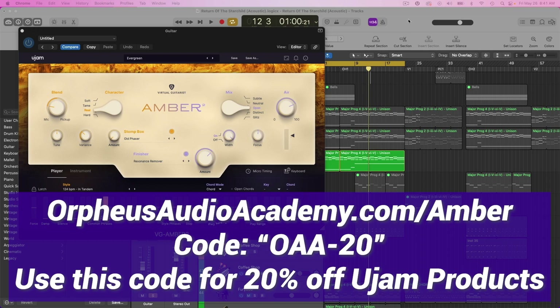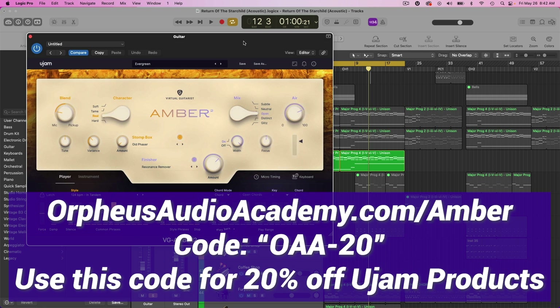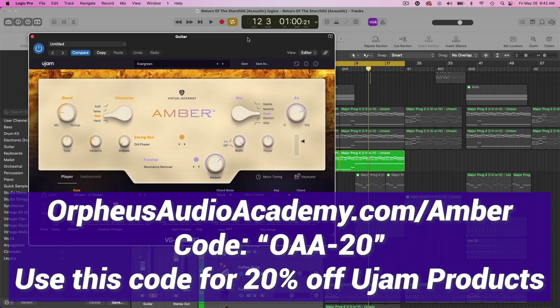If you want to try this out for yourself, just go to OrpheusAudioAcademy.com/Amber and you can get a free trial — I believe for 30 days. You can try it out and see how you like it. And if you do decide to buy this plugin, you can get a 20% discount by using my code OAA-20 at checkout. This doesn't stack with any other sales they have going on, but otherwise you can get 20% off Amber and all other U-Jam plugins when you use my code OAA-20.